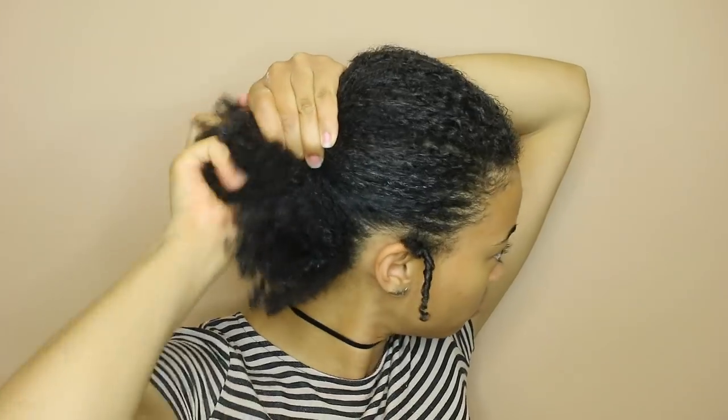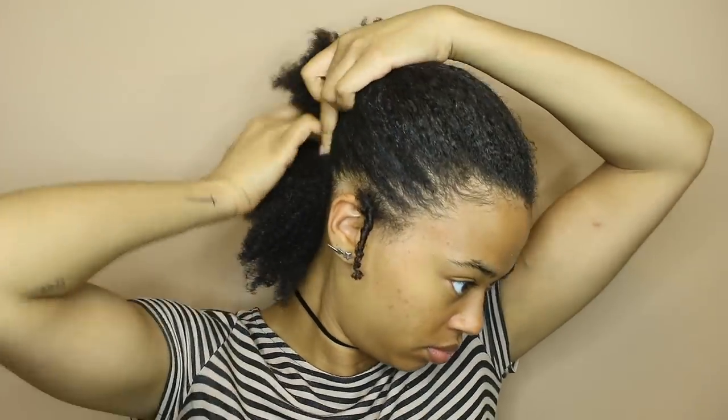I heard they changed the formula — I'm not sure. It does pretty good but I'm making sure to get it really good on my ends because this is gonna be a protective style.